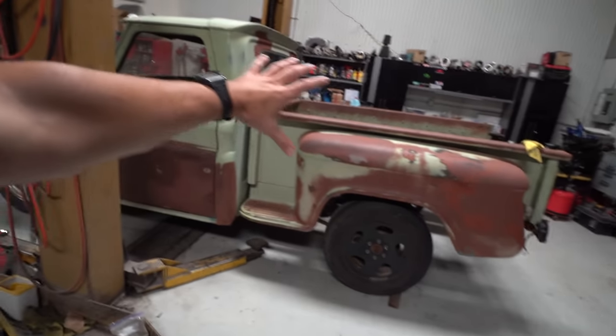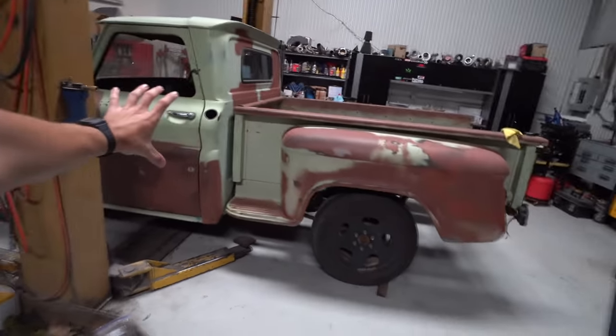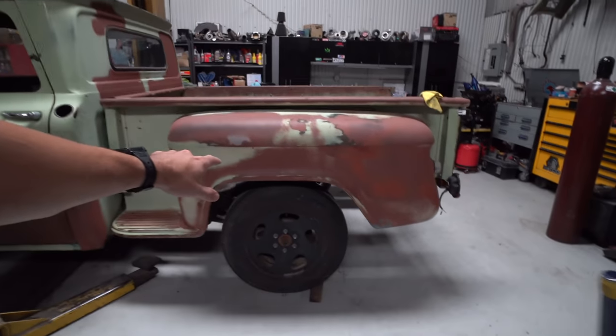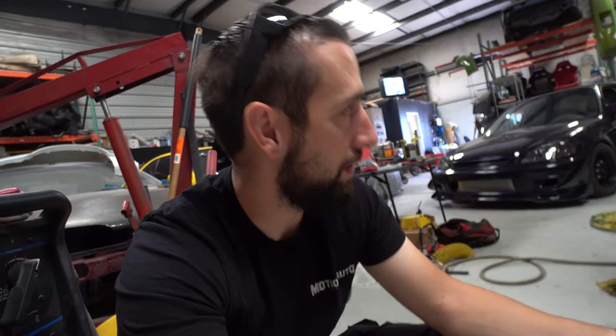It's the same exact bed, so it's skinnier and shorter, while the cab is the newer style. So this bed is a lot skinnier — you can see how big and tall the cab is compared to how shallow the bed is. When you have it sitting down where it should be, the fender would really tuck the rear. The lowering kit is three inches in the front and two in the back, or maybe two in the front and three in the back.